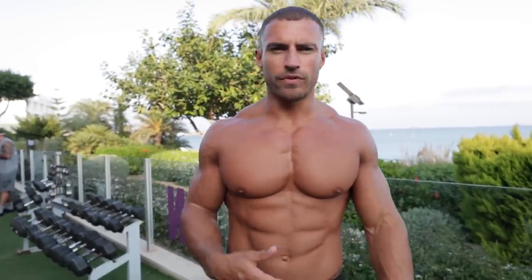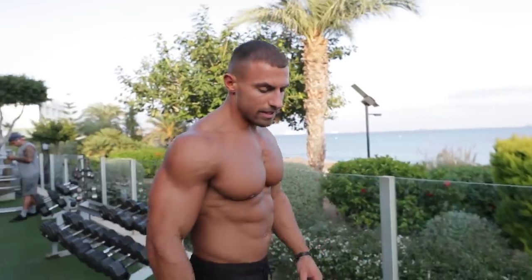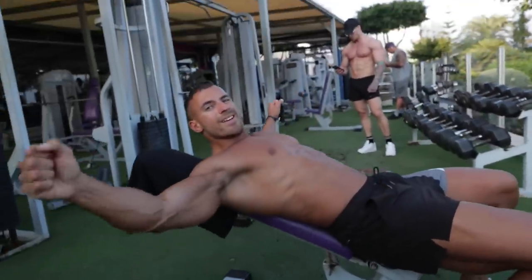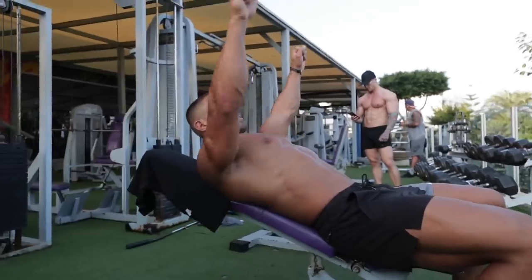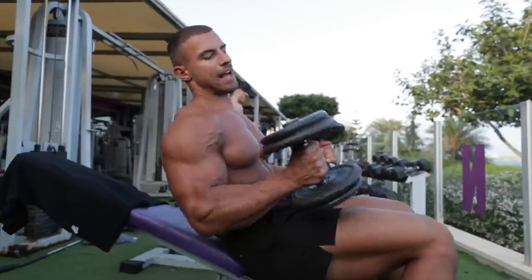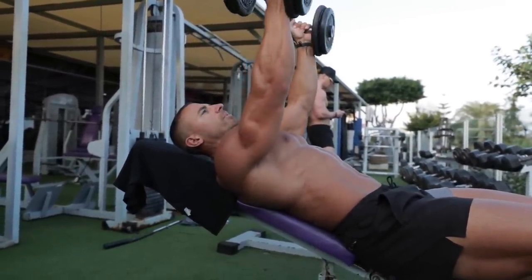The next exercise is a dumbbell fly. I'll leave it to you whether you want to do a decline, flat, or incline — it depends on which part of your pec you want to focus on. For me, my lower pec is looking all right, so I'm going to work more on the upper pec fibers with a slight incline dumbbell fly. The tempo is going to be very slow and controlled, overloading the lengthened position of the pec. I'm going to use a pronated grip as I personally find I get a better contraction that way.